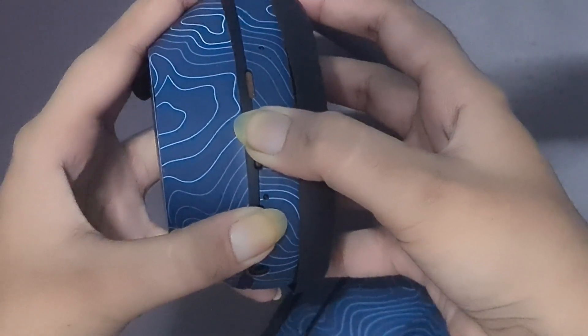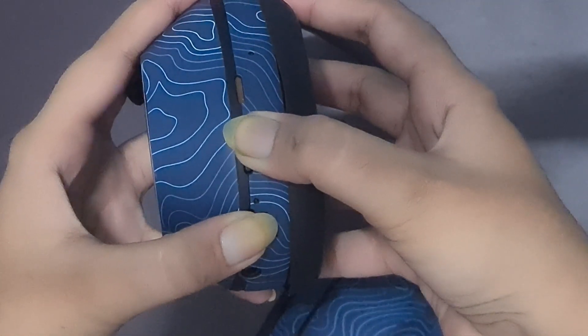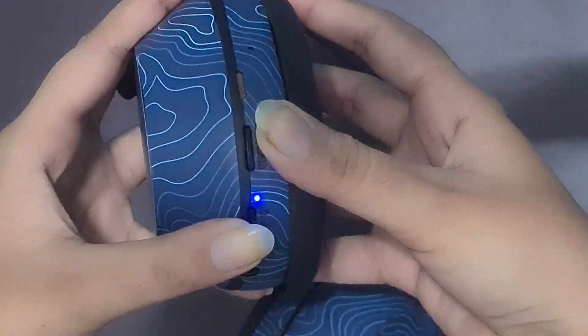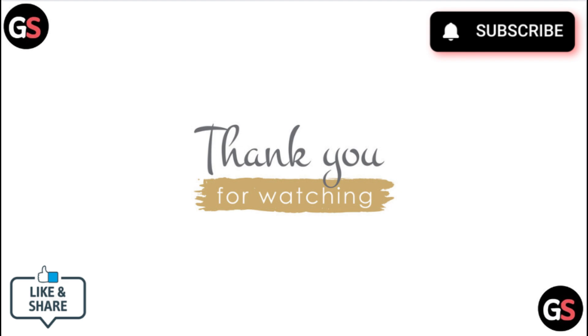Reconnect to your device and check if both sides are working. If none of these steps resolve the issue, the headphones may need repair due to a hardware fault. Thank you for watching.